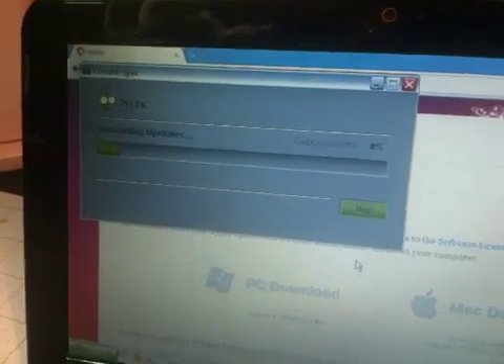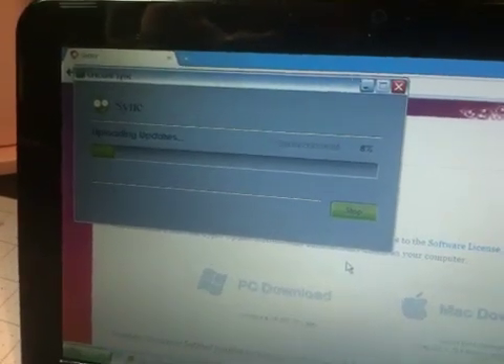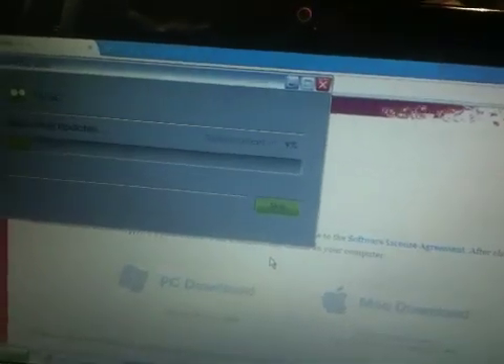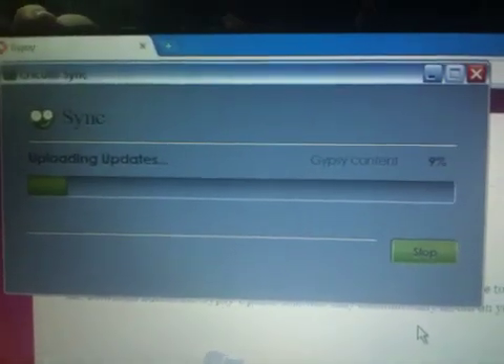It is finished with the content update, or the firmware update, and it finished with the data update, and it is now working on uploading the updates.